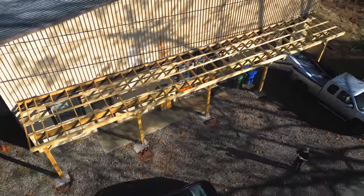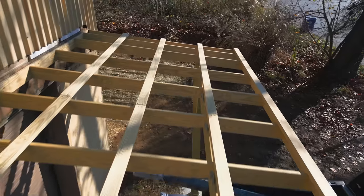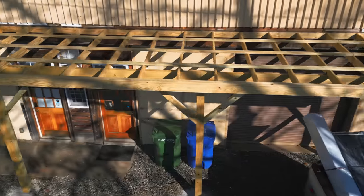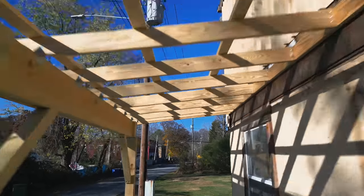Next up in the shop renovation series was wrapping up the porch project on the front of the shop. In case you missed it, I covered pouring the concrete footings and framing the porch in previous videos. And in this week's video, I'm going to get the metal roofing installed.